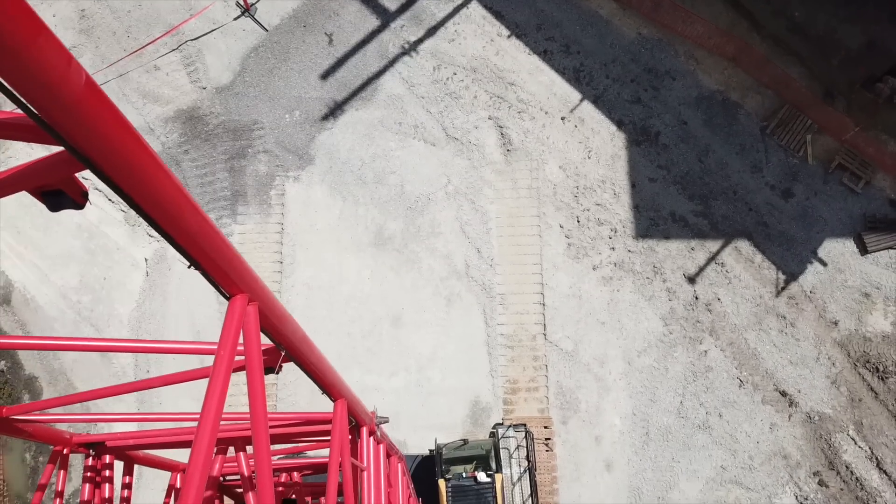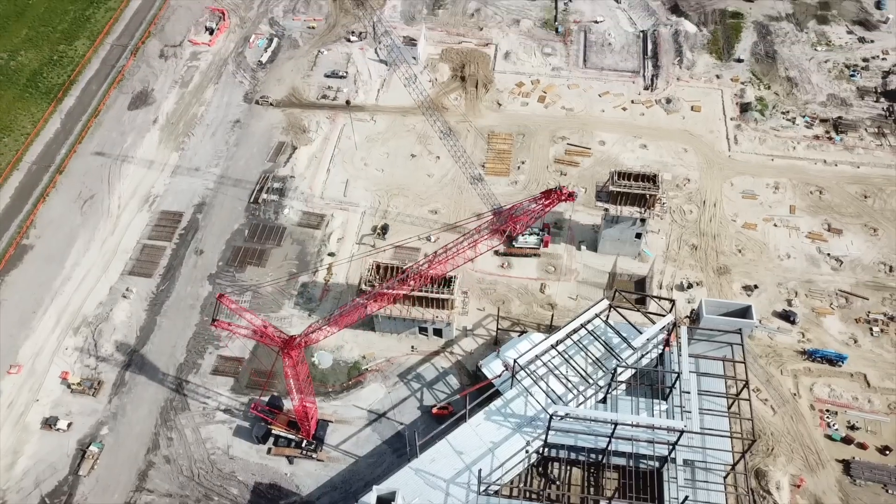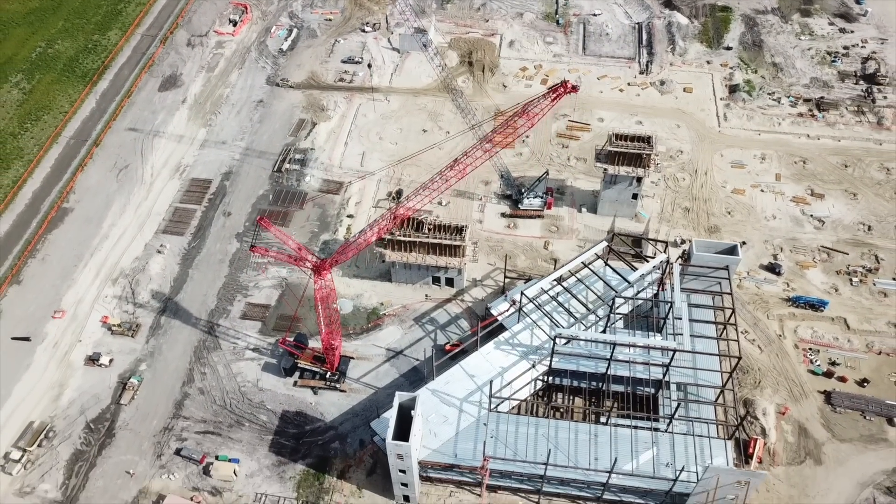Right now what we're operating is 95 main and 167 luffing jib, and I can reach out 210 feet and pick 33,000.